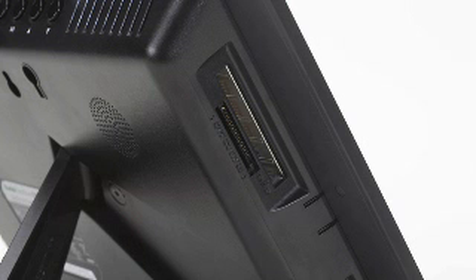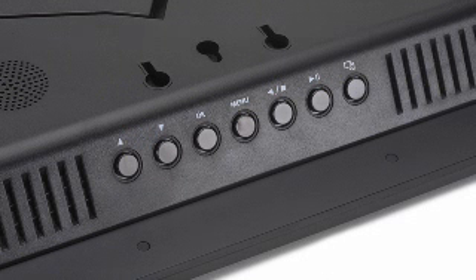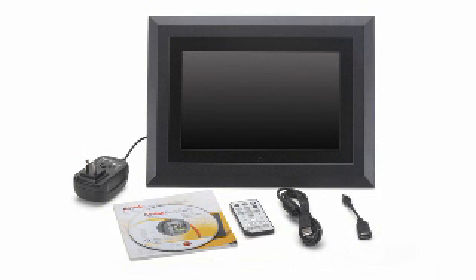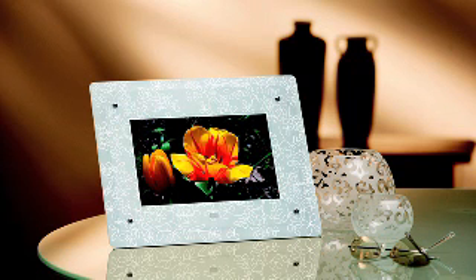It also has PictBridge connectivity, so basically you can connect this to a PictBridge-enabled printer and print directly from the digital picture frame. It also has a really neat drag-and-drop feature where you can drag an image from your computer onto the digital picture frame. And what about the wireless feature?